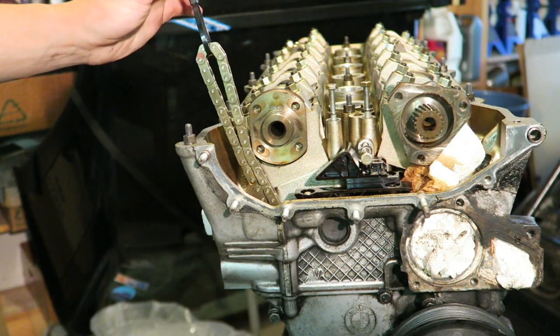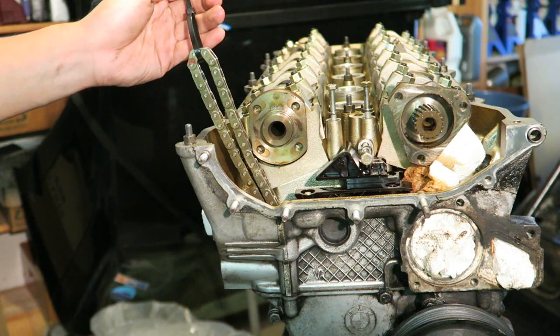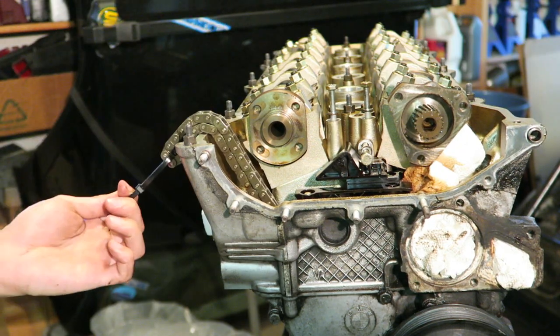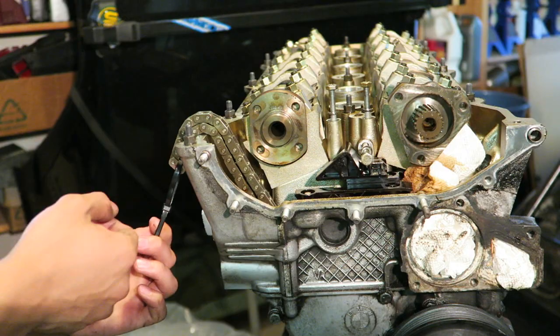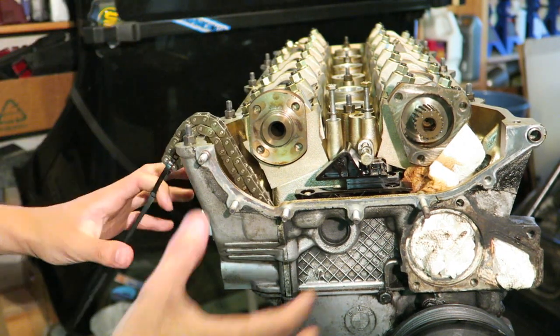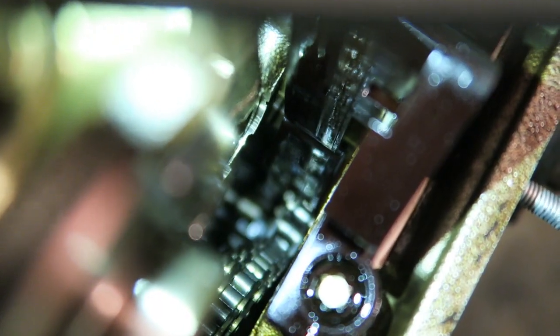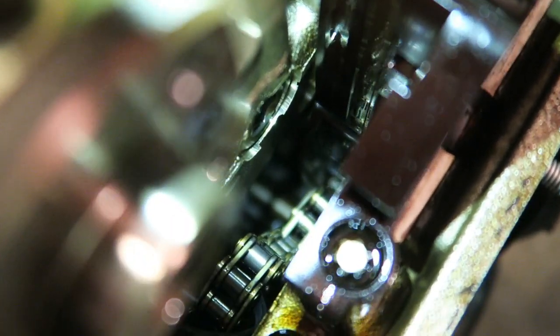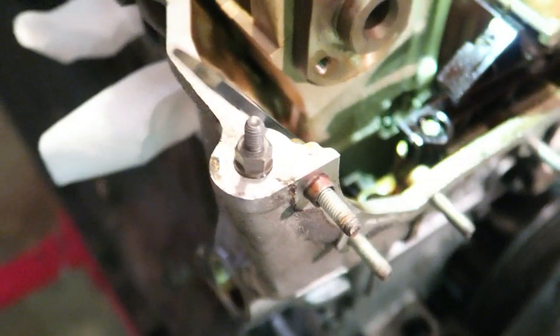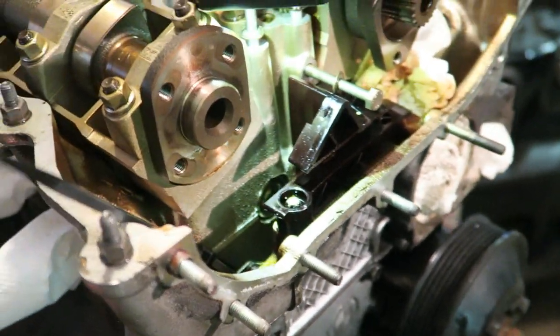I'm zip-tying the chain just to hold it still temporarily, since I'll be taking the entire head off anyway. You can let the chain fall down very slowly at an angle so the teeth don't skip off the gear sprocket for the oil pump. That way when you pull the head off, this whole piece can just come out and you don't have to worry about holding it while juggling the head removal.